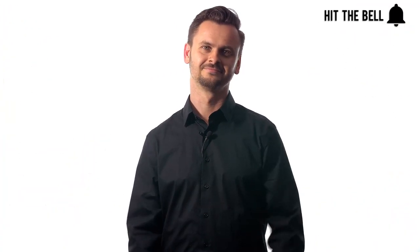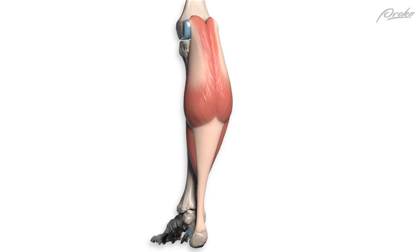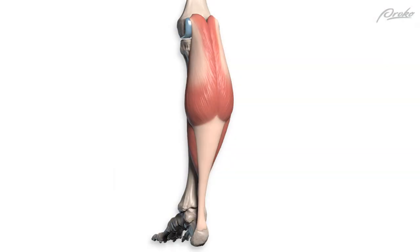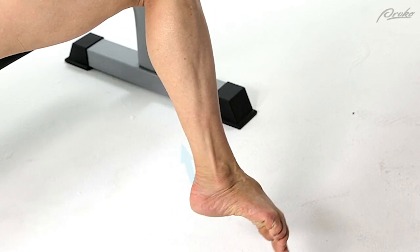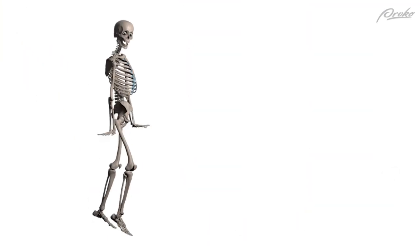Calf muscles. The calf has two muscles but only one insertion tendon — probably the most famous tendon of all tendons: the Achilles tendon. The Achilles tendon attaches the gastrocnemius and soleus to the block of the heel. When the calf contracts, the Achilles tendon pulls up on the heel to straighten the ankle. So soleus and gastrocnemius point your toes.